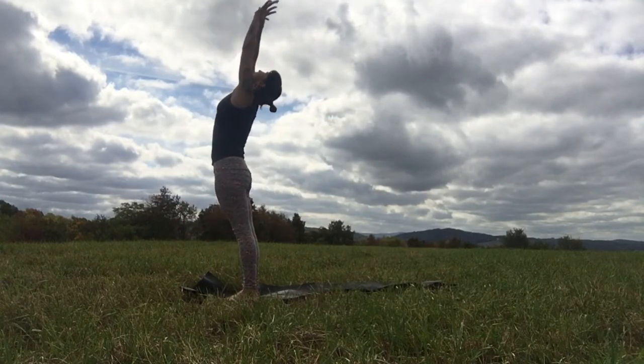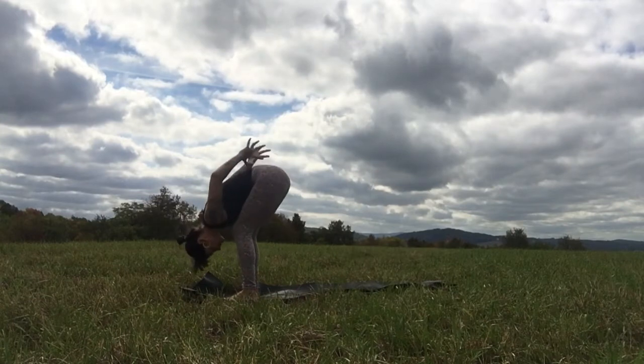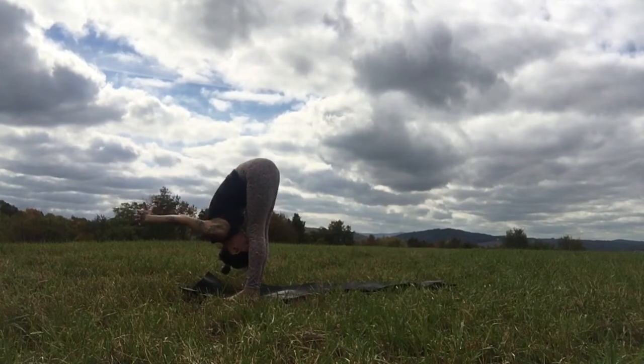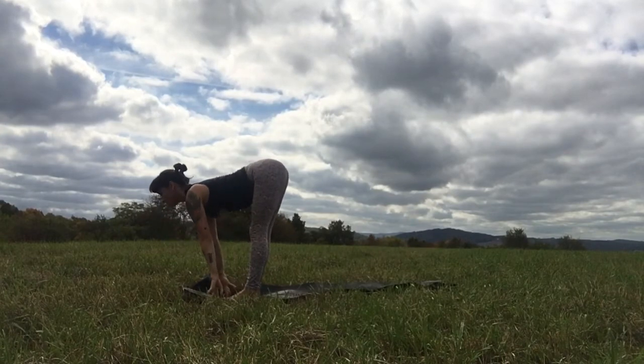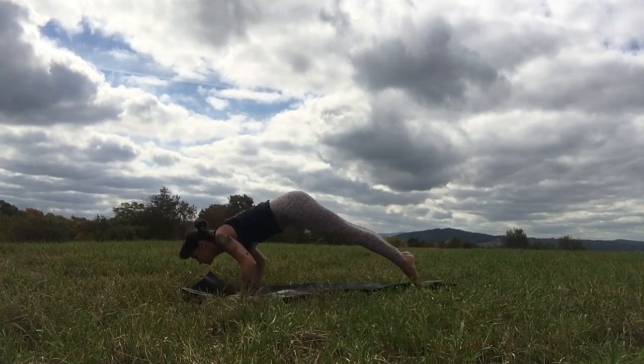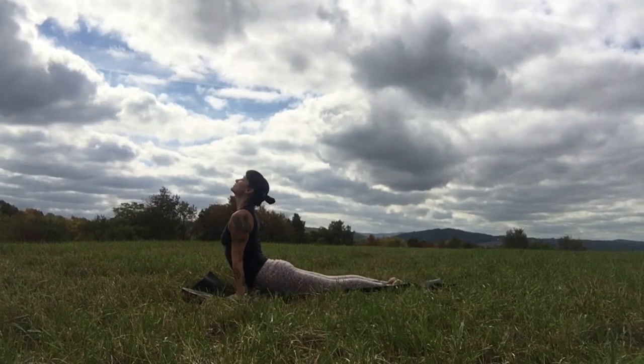Rise slowly up and open into Reverse Warrior. Shimmy the feet apart if you need to. Stretch to the side, and when you can't stretch anymore, release the hands, cartwheel down. Step on back into plank pose and bend the elbows — chaturanga. Inhale, up dog, and exhale back, downward facing dog. Do the other side: raise your left toes up to the sky, send that foot up between your hands, take your time, anchor the back heel — Warrior One from the back leg.